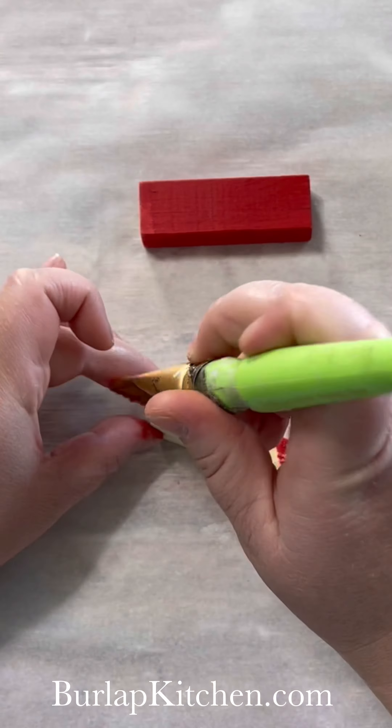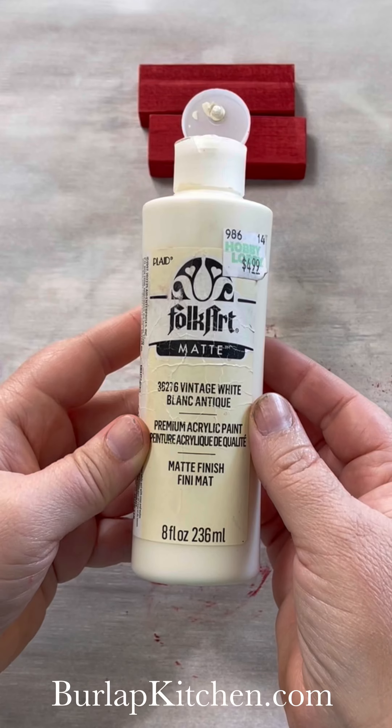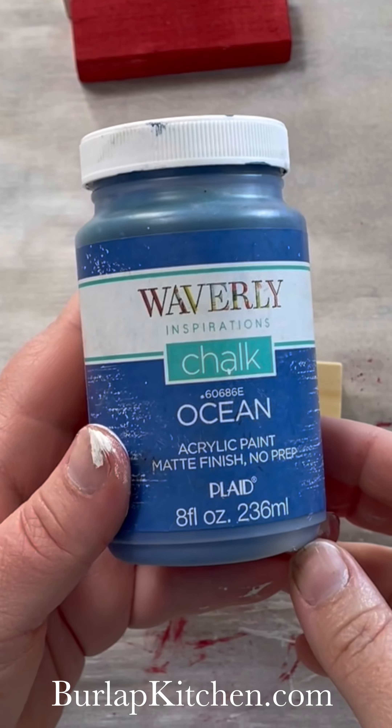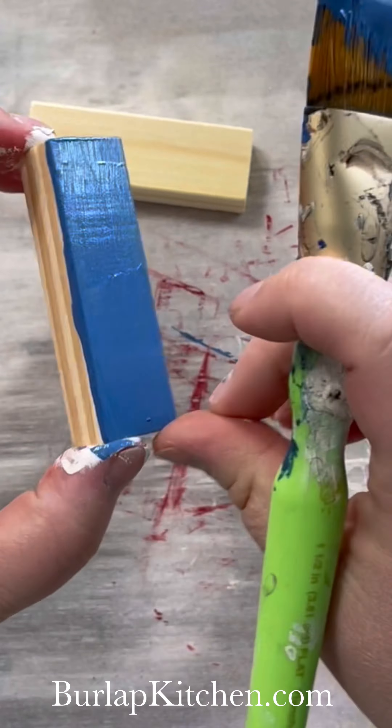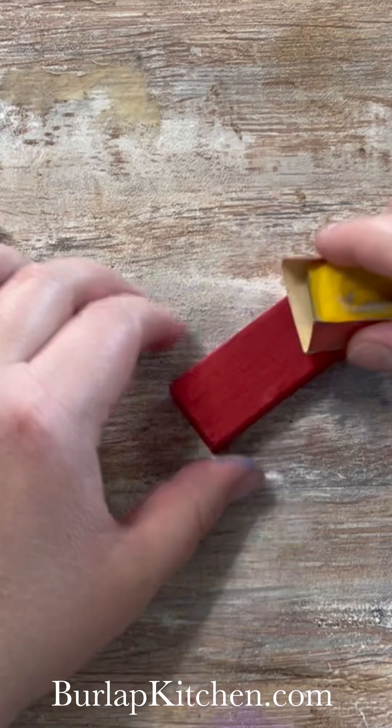The first thing we're going to do is paint two blocks red. I'm using flamenco red, then come in with some vintage white and paint one block white. Next, I'm coming in with some ocean chalk paint — I painted two but you're only going to need to paint one.